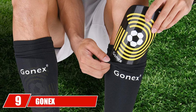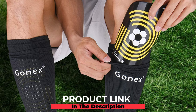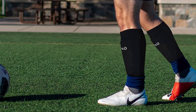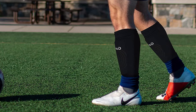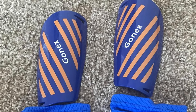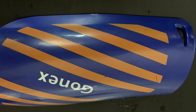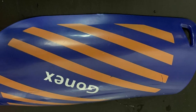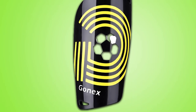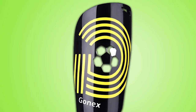Next at number nine, we have Gonic soccer shin guards for kids and adults. These provide comprehensive protection for your shin — gridded EVA cushion guards reduce shocks and help distribute impact away from the shin and cap, preventing serious injuries. The gridded padding helps get rid of sweat when playing soccer. Calf sleeves keep the shin pads in place. EVA foam repels shocks and dissipates impact, improving circulation in the lower part of your legs and helping prevent cramps when you're on the pitch.